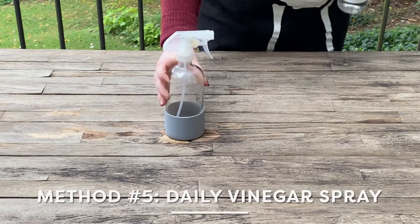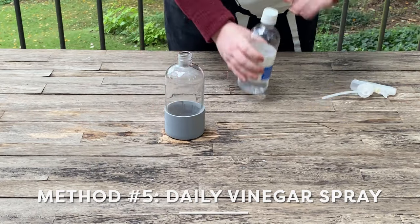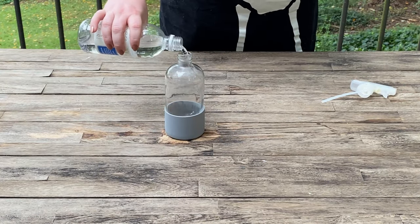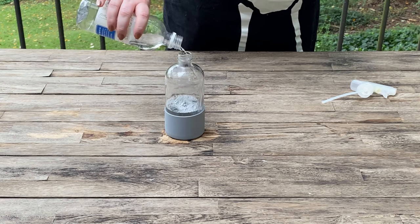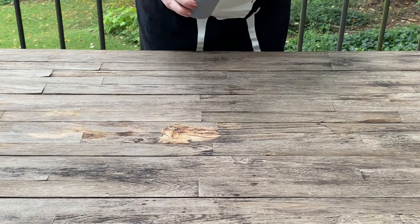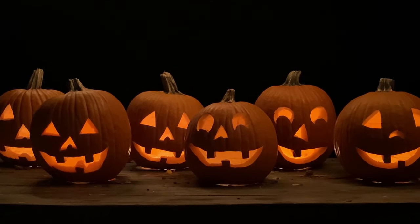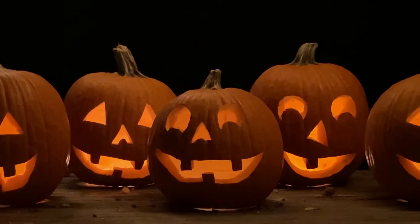For our final method — vinegar. Vinegar is mild enough to be kid and pet friendly, but strong enough to kill about 82% of mold species. I'm using undiluted white vinegar to give this method the best possible chance of success. And like the previous sprays, I'll apply it to the pumpkin every day. Okay, the pumpkins are carved, the preservation potions are mixed, and the scene is set. Now we wait.